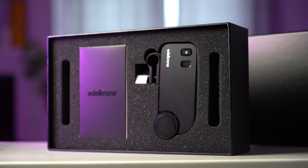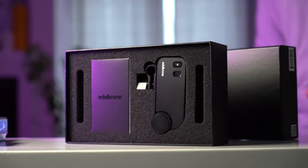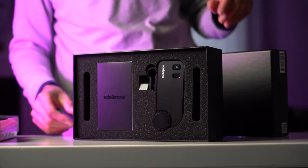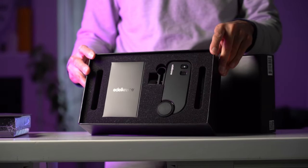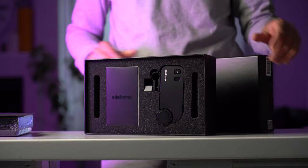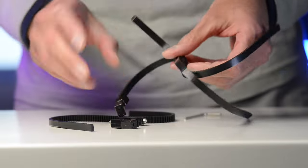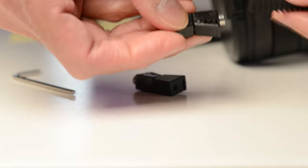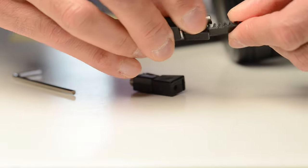I just wish the packaging were reusable. The amount of trouble they've gone through making these boxes with the foam lining — it would be so much nicer if this was some kind of storage system. Think Festool, for example. I'd much rather have cases that can be reused, modularly stacked, and used to organize your gear rather than just cardboard boxes with foam in them. But nevertheless, they are beautiful.